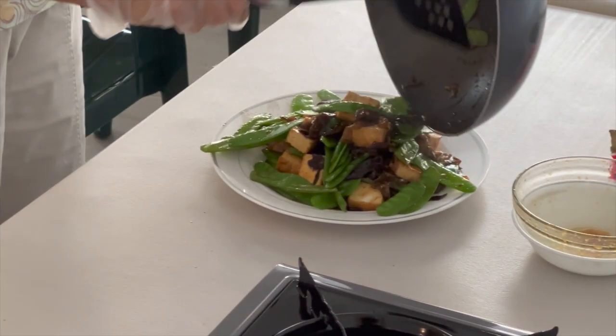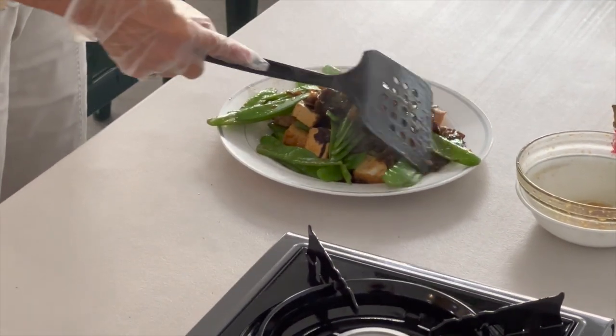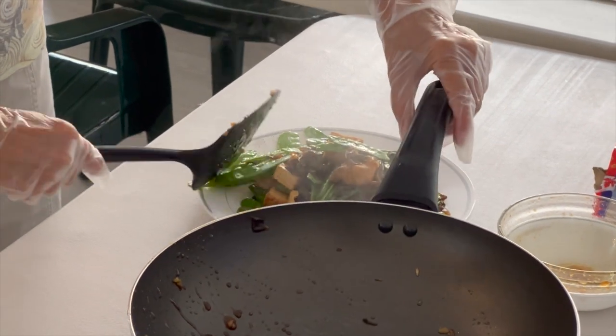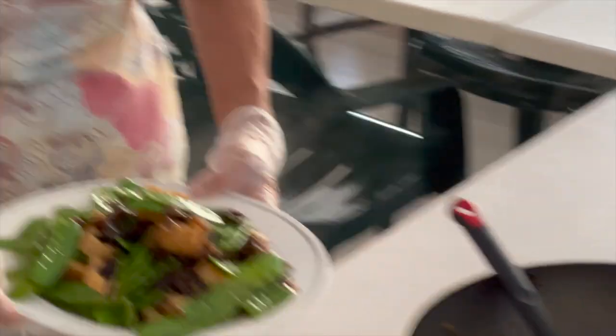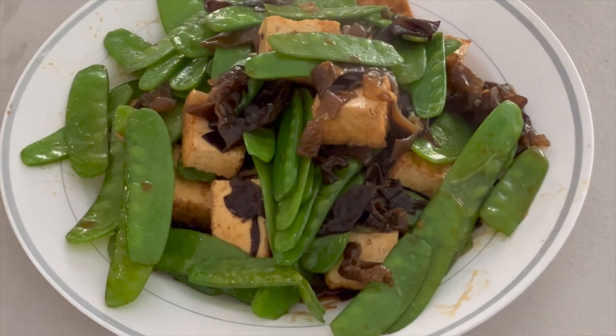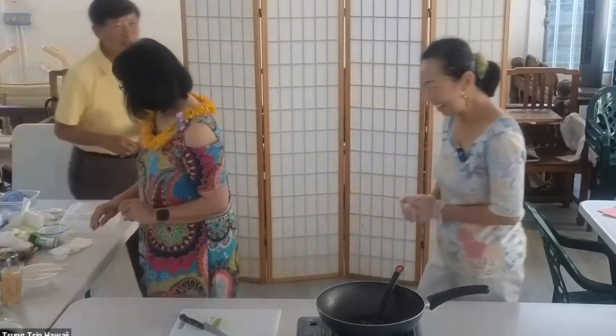The plate is a little small, but it looks good. Here you go — this is the final product. We'll have somebody pass some things here.